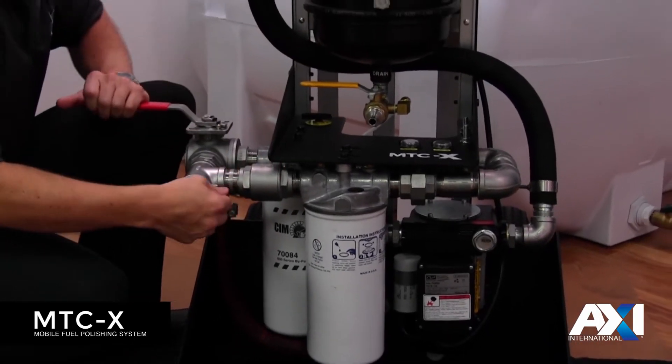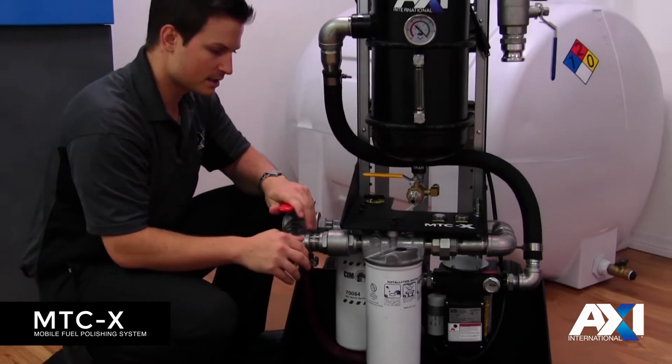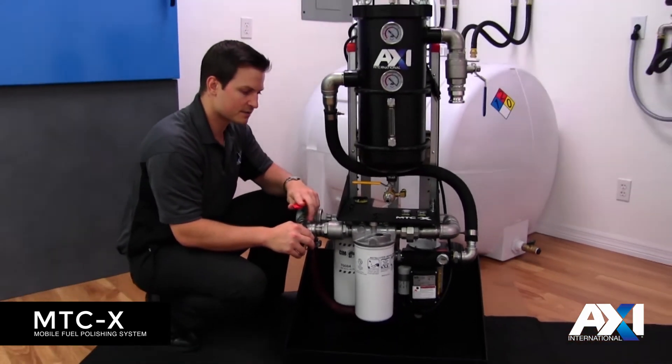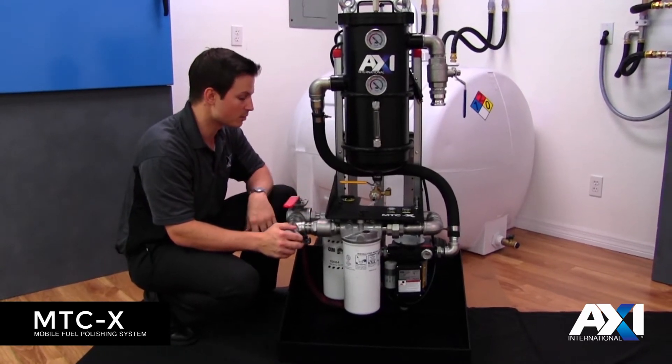The number of features on these systems make it much better than the existing MTC product line. They need to be practiced in the field, but there are a variety of things that will actually benefit the customer and the person doing the fuel polishing.